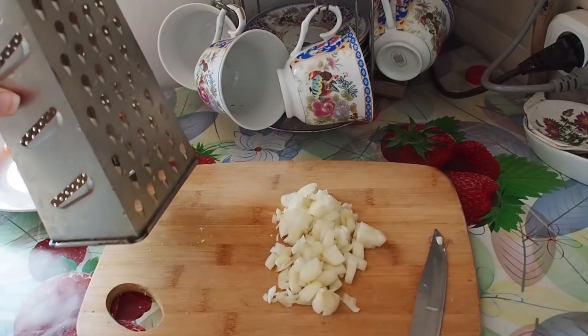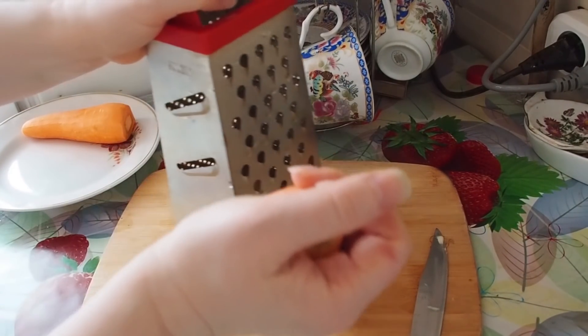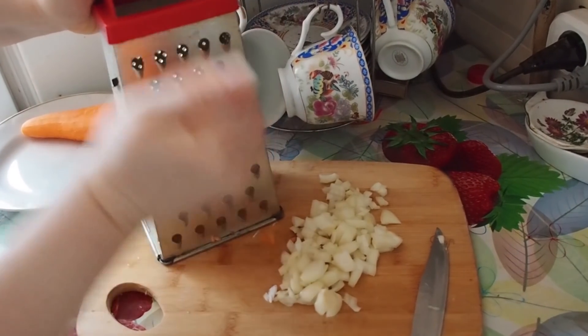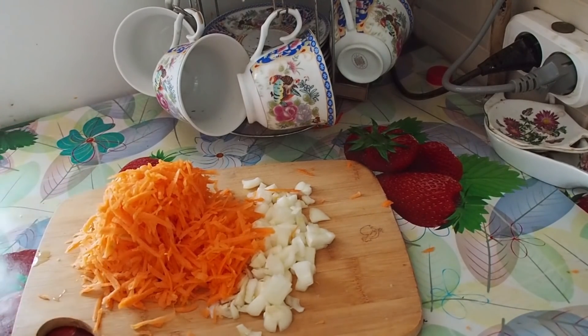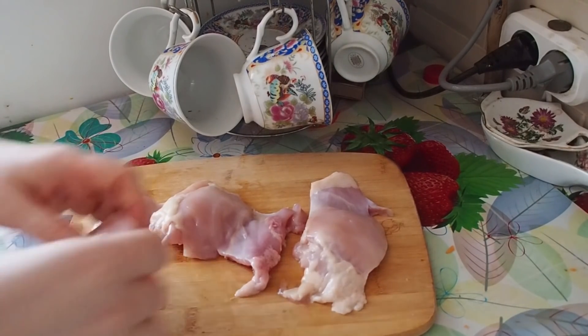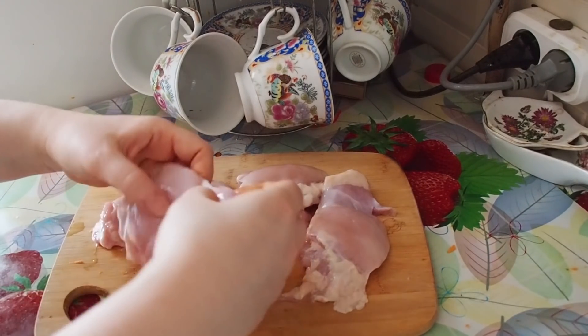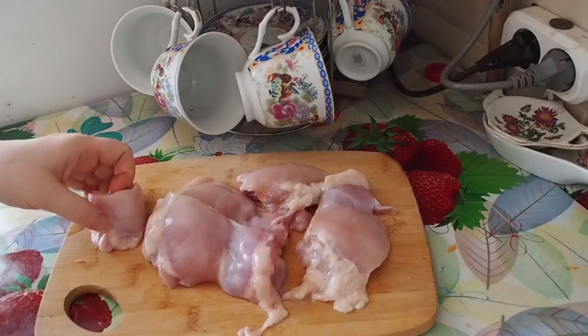We will have to grate our carrots. Now our vegetables are prepared. Now we are preparing the chicken — I have chicken thighs and I will have to cut them into small pieces, small chunks.